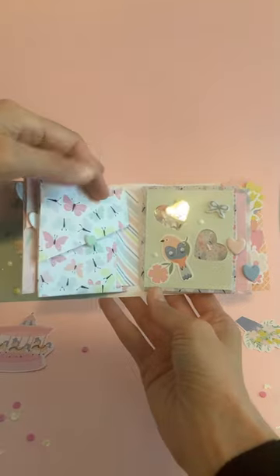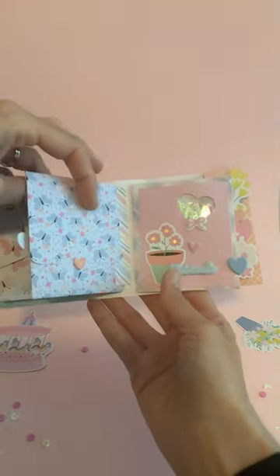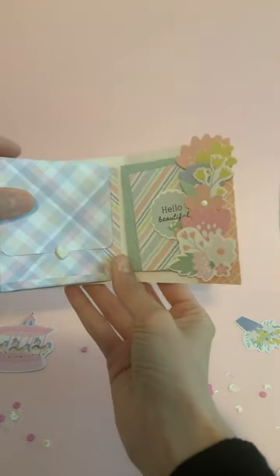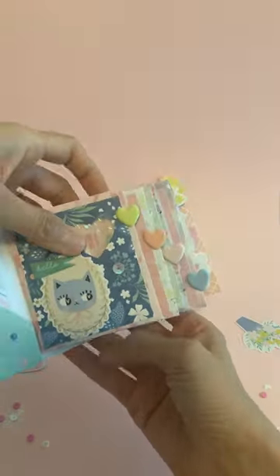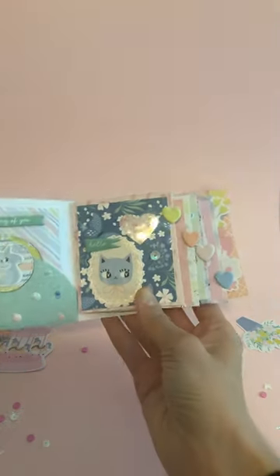I have the envelope tutorial on here. I just added my cover and it came out so cute. If you guys want me to make the cover for you, I can show you how to do it. It's super simple.